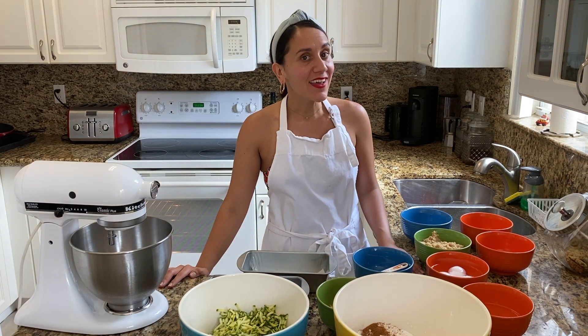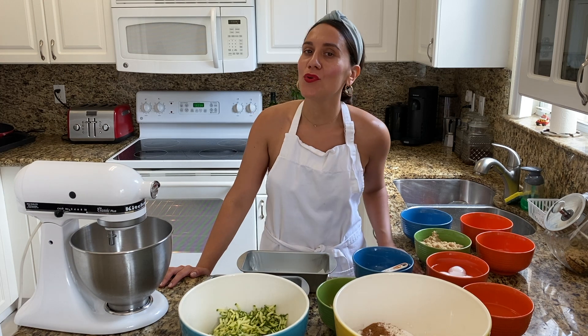Hey everyone, today we're going to continue our baking series and we'll be making a zucchini bread loaf with rolled oats.